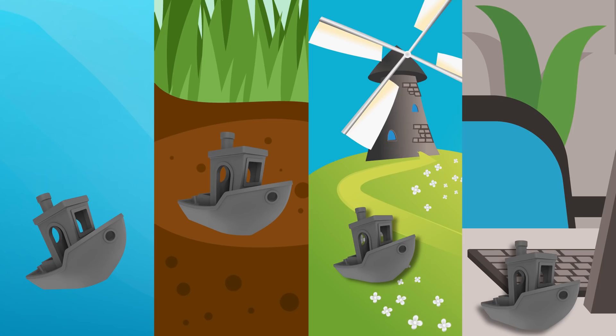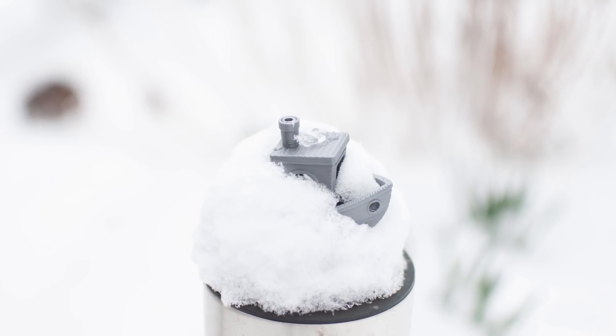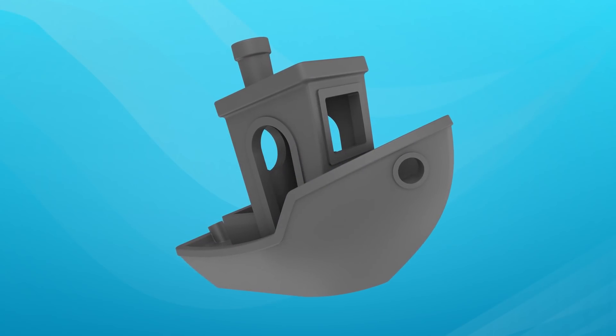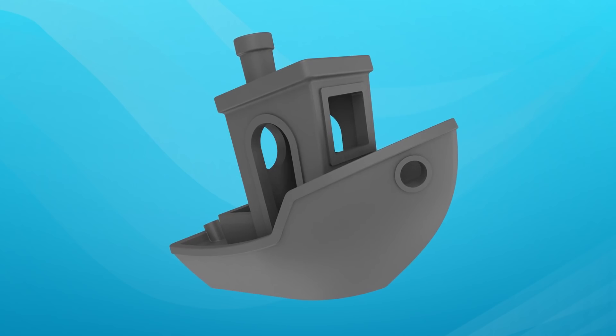So why benchy? Well, what better model than the one that's been torturing our printers for so many years. Now, before you comment that I should have used water from a lake that has bacteria in it or something, I'll explain in a minute why it wouldn't have made any difference.